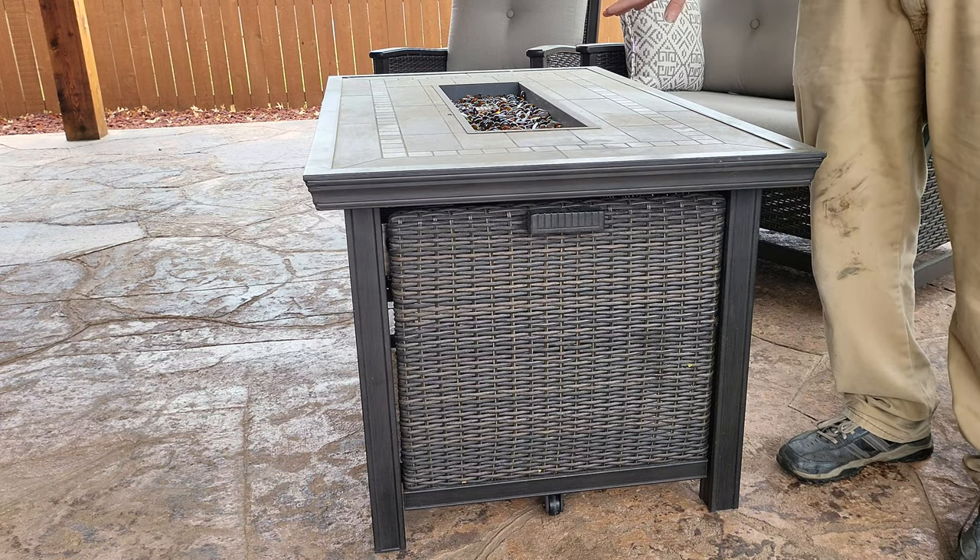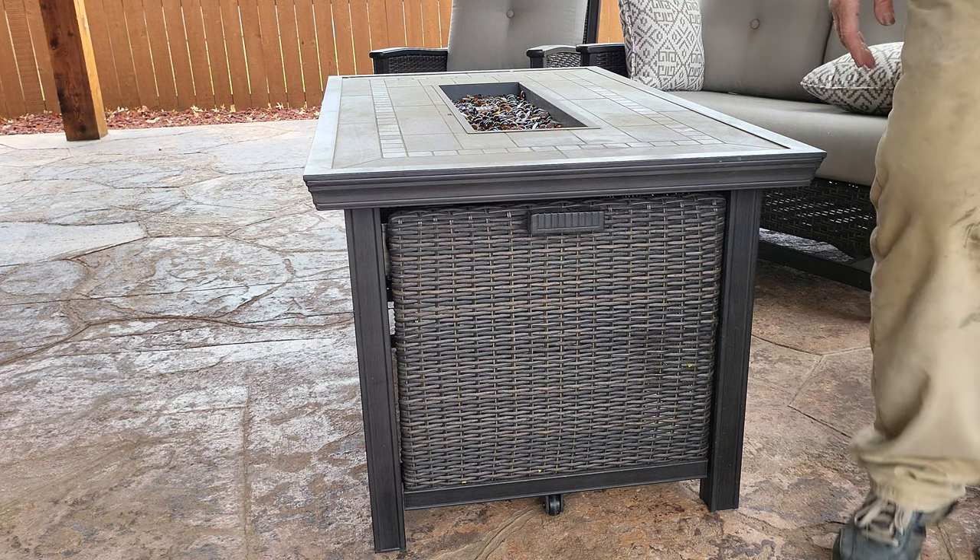And wait until it cools off before you put the cover back on, or it will warp the cover. There we go.